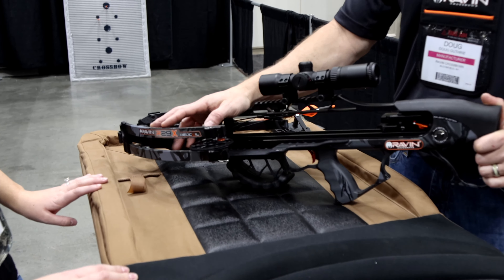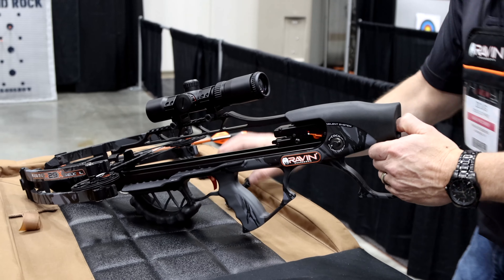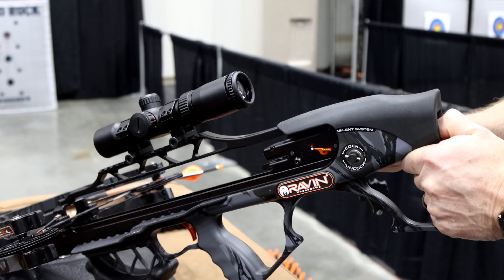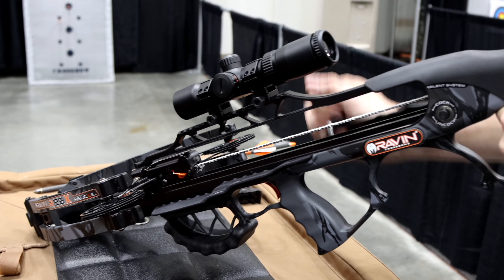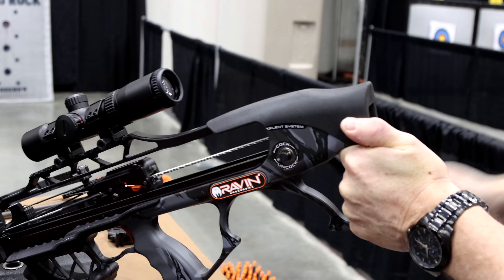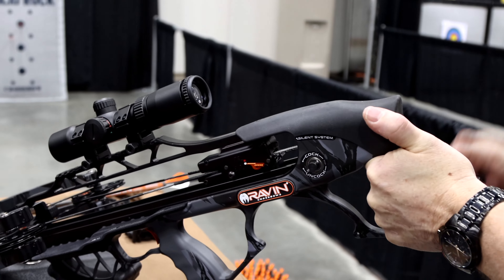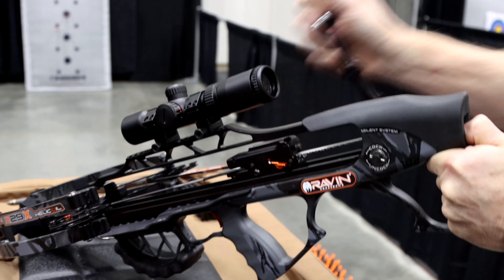With it being a new feature, the cocking system is different this year — it's a silent cock. Our other ones, when you drew it back, made that clicking noise. This one is completely silent. And we still have the lever on the back. On the bigger models it's more up here, but on the 26 and 29 it's in the back. So you can still uncock it and everything.